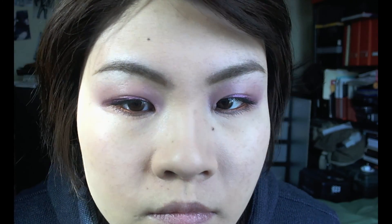This brow gel adds a bit of dimension since it has a little metallic shimmer to it. Now I'm lightly contouring and warming up my complexion with the Too Faced Chocolate Soleil bronzer, using the Real Techniques duo fiber brush from the NYX brush set. It gives a really nice soft wash of color.